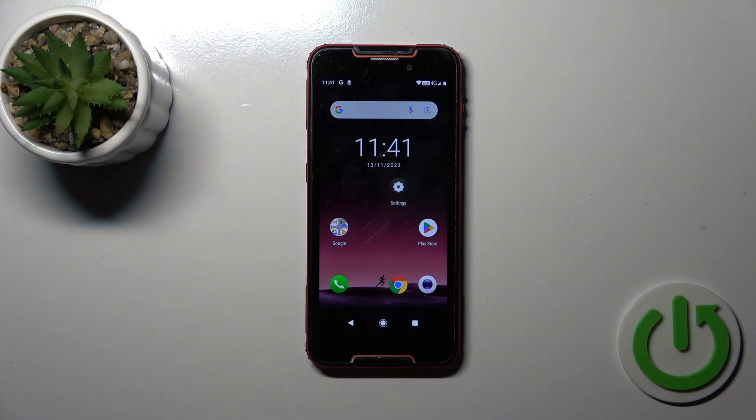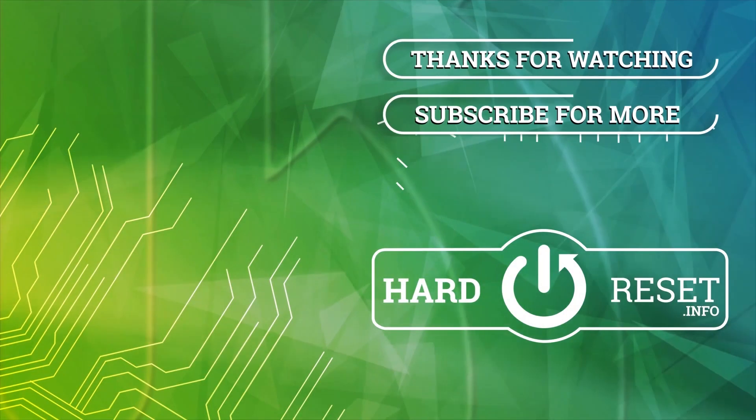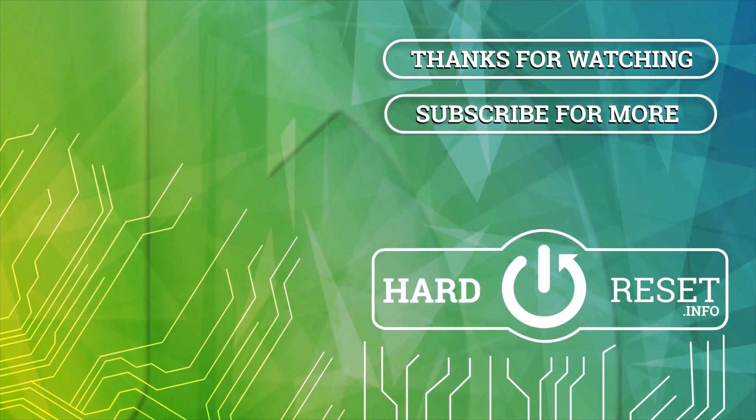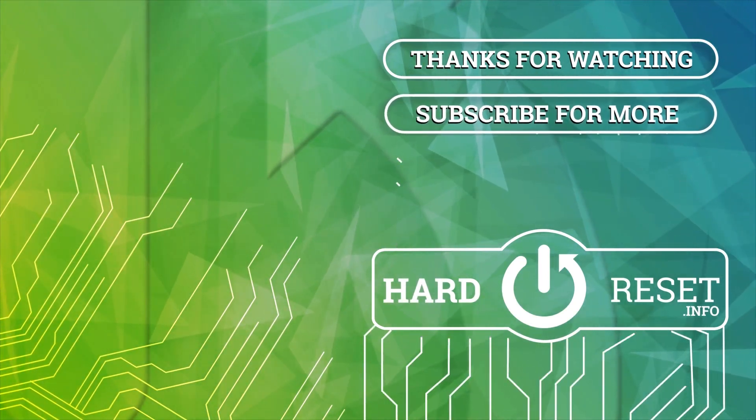You could try this unlock method, but don't forget that face unlock is less secure than the passcode or PIN code unlock methods. Thank you for watching, and if you like this video, leave a thumbs up and subscribe. Thank you.